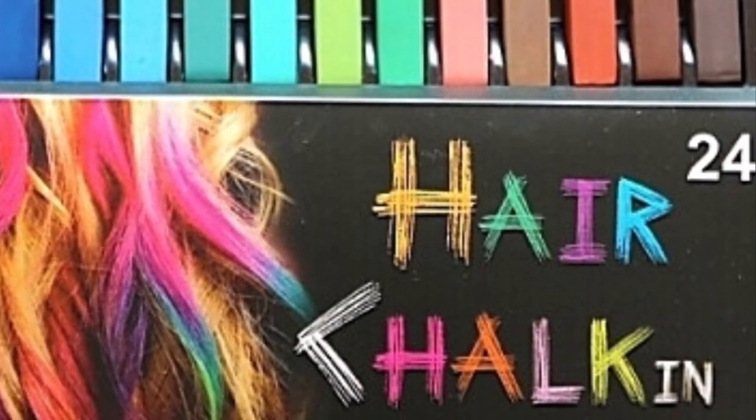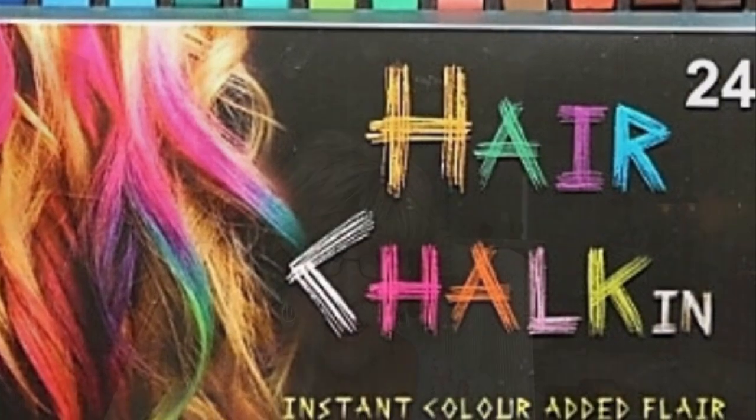I remembered that we had these color sticks I bought for my granddaughter, and I just ordered some more — I'll snap in a picture, they're from Amazon. They're hair chalks and they come in different colors. This particular one even comes with its own little comb to comb it through. I'm going to show you how easy it is to color your synthetic wig — it comes like a little chalk stick.